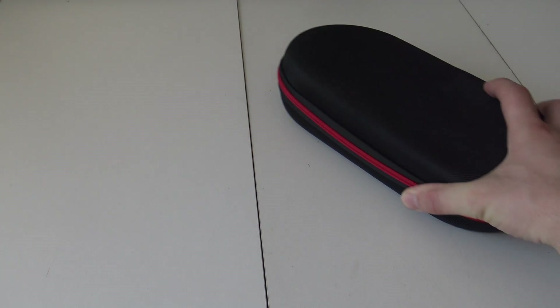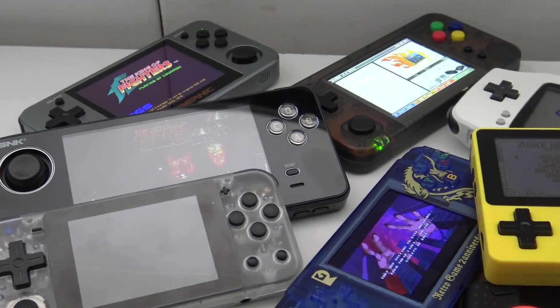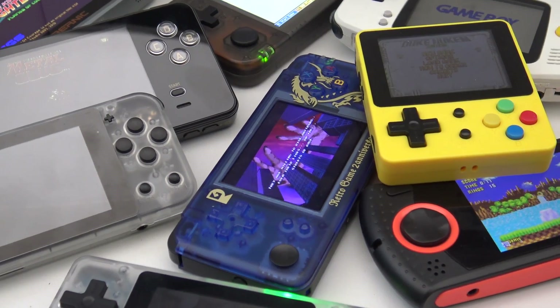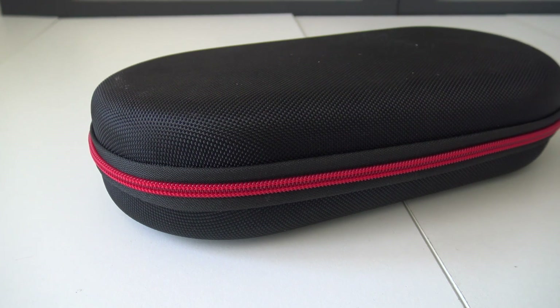In the last couple of years I've been doing reviews regarding handheld systems, and I have never seen something like this before. I did quite some different reviews with original emulation handhelds — you name it, I did a review about it. But this thing is something completely different, and it's also something you don't see very often.